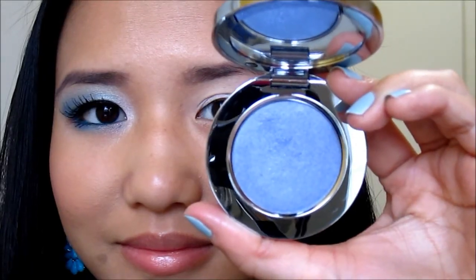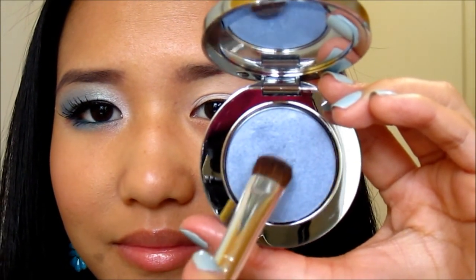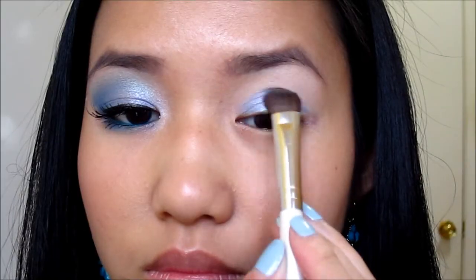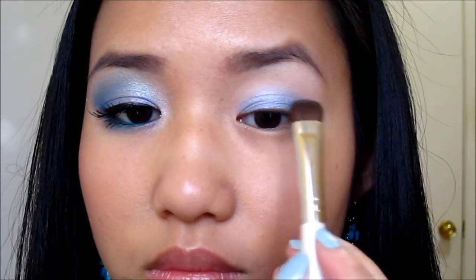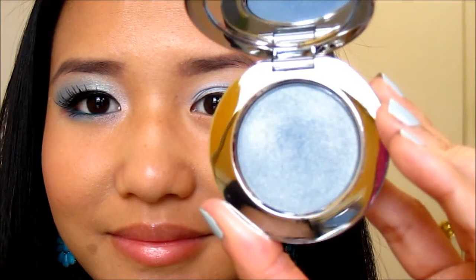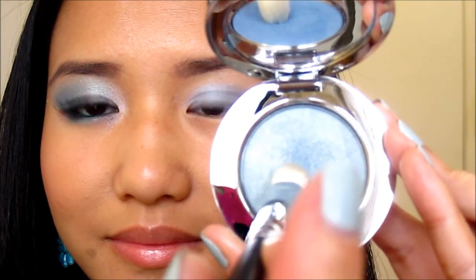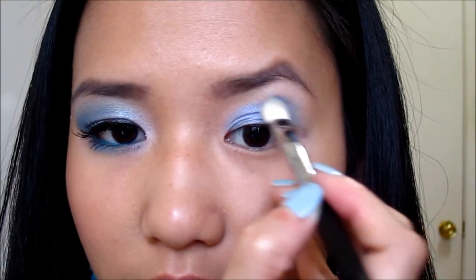The first Rock and Republic eyeshadow I'm using is called Seen, which is a bluish purple periwinkle color. I'm applying this all over the lid using a flat shader brush from ELF. The next eyeshadow is a greenish blue color called Brink, and I'm going to apply this color in the crease using a fluffy brush from Sedona Lace.